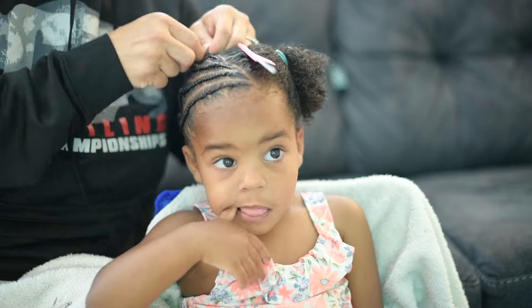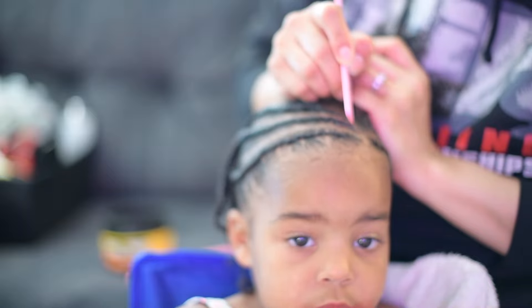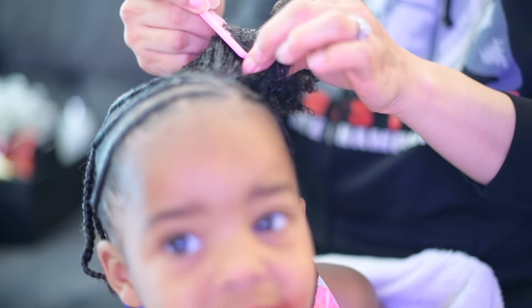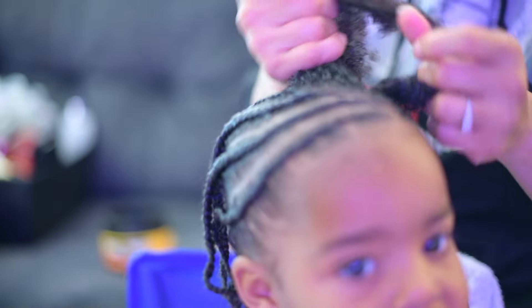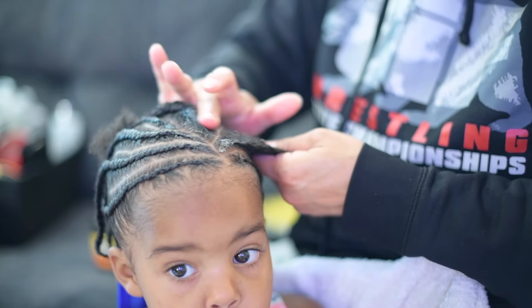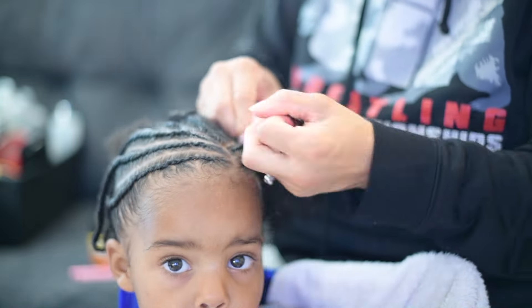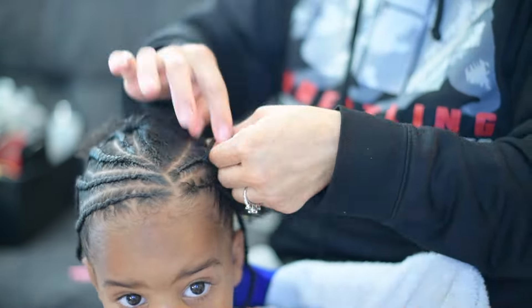Moisture is key. I use leave-in conditioners and natural oils like coconut oil. When I'm using my coconut oil, I also add a little bit of rosemary oil and peppermint oil — just a little bit so it doesn't burn her scalp — but just enough to aid in blood circulation and help with her hair growth.